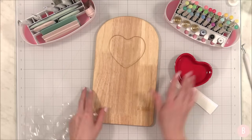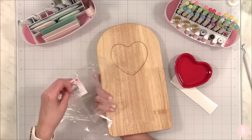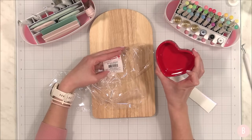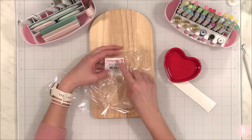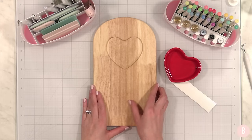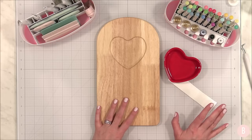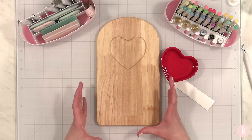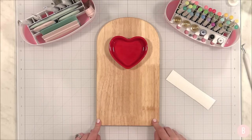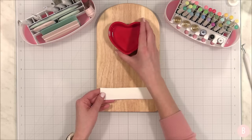It could also be a dip board for veggies. Checking the labels: the dish is food safe and dishwasher safe, while the serving board is food safe but spot clean only. Now, vinyl is not technically food safe, so be creative with placement so food doesn't contact it — or just lay some napkins on top. I'm going to put my design off to the side where food is less likely to be.